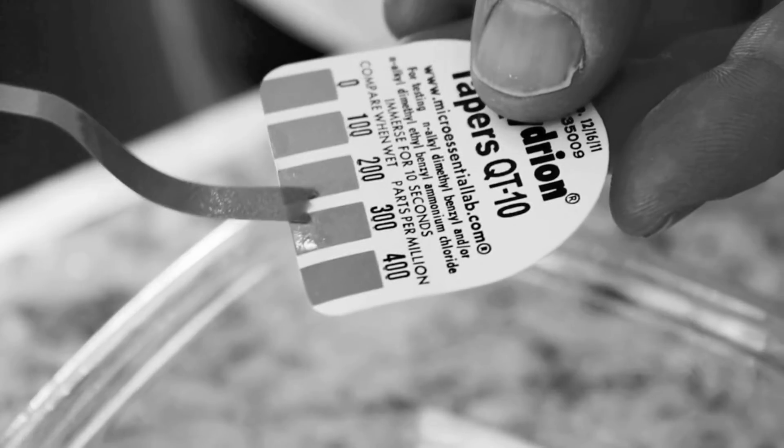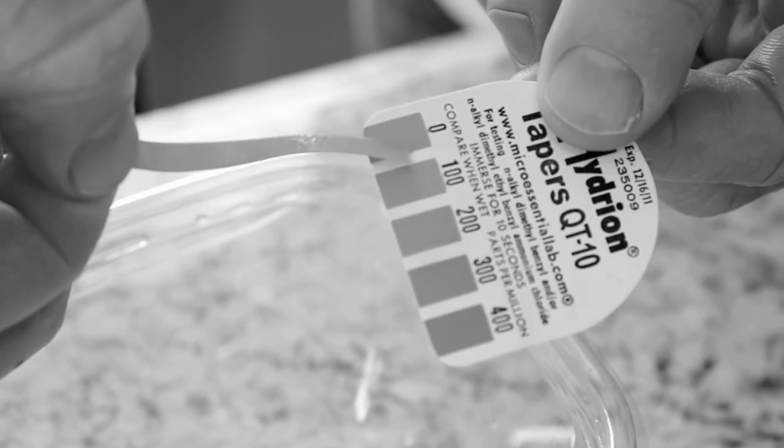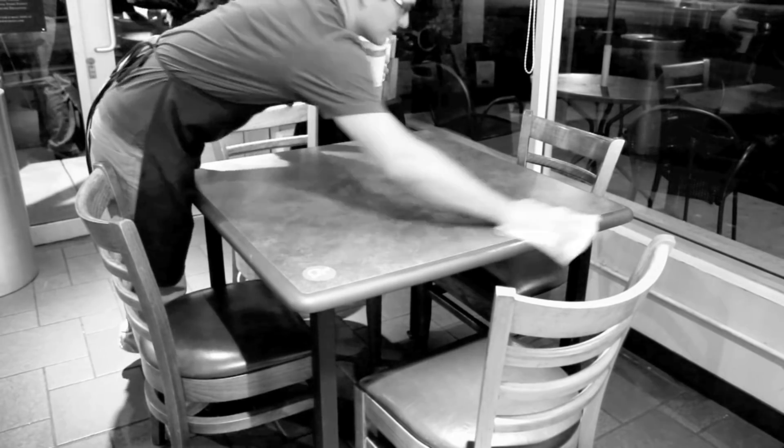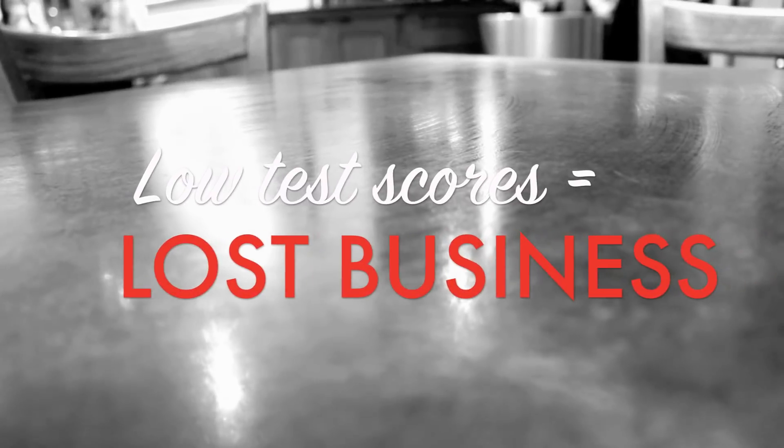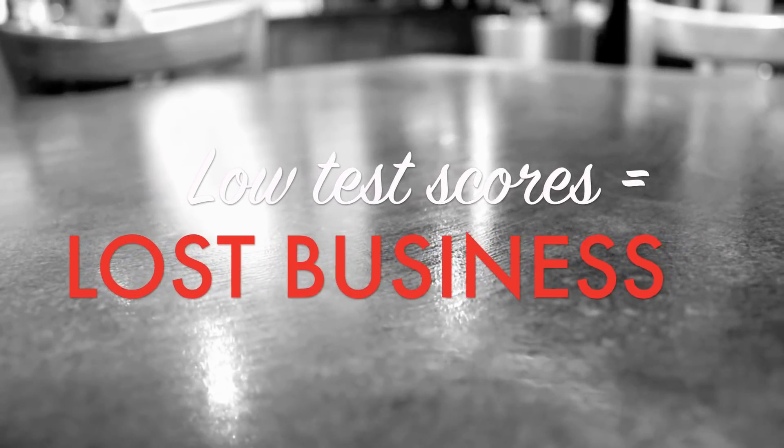Has this ever happened to you? You fill up a bucket with perfectly tested sanitizer and a short time later the solution has lost most of its active ingredient. This can result in critical citations aimed at reducing foodborne illness. Low test scores translate into lost business.